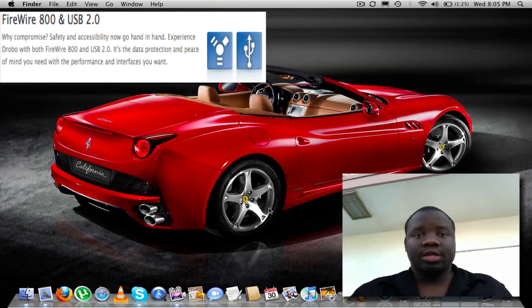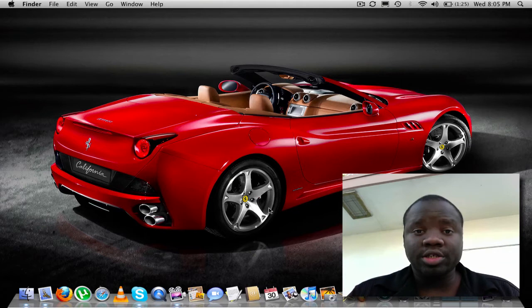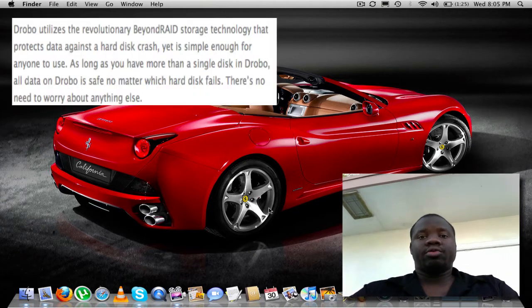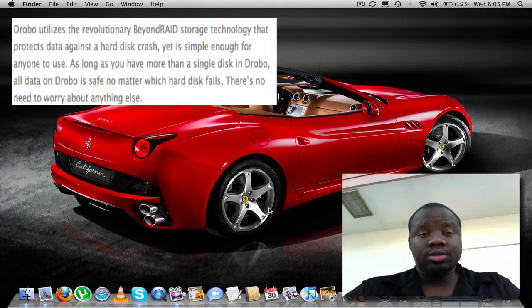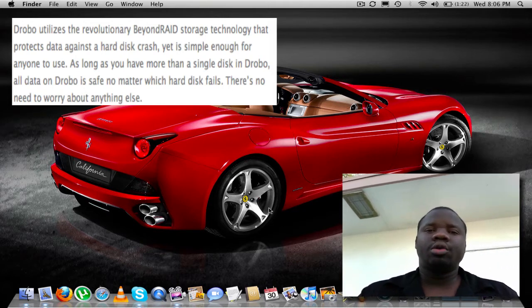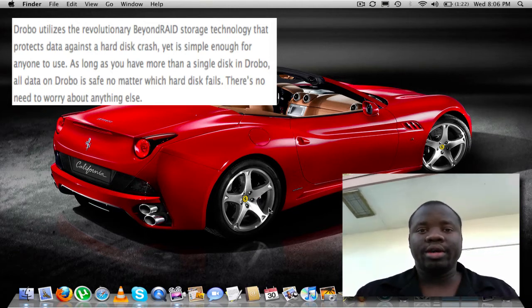Some people might be asking, what is Drobo? Well, Drobo is a storage robot for all of your data. It was created by Data Robotics to maintain your data, pretty much do all the maintenance work for you without you doing it yourself, which is pretty awesome.